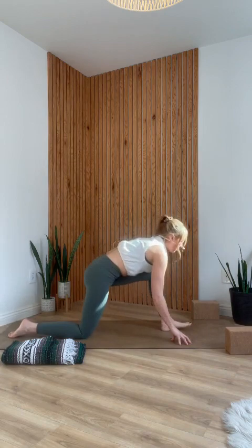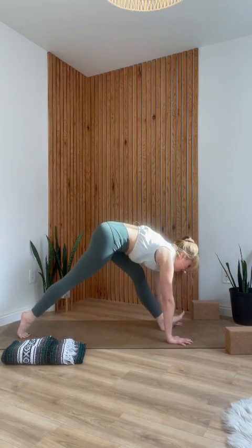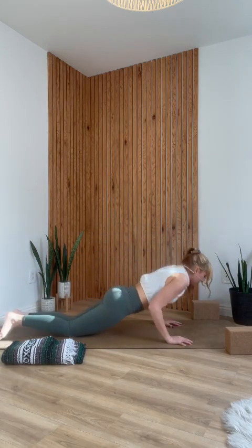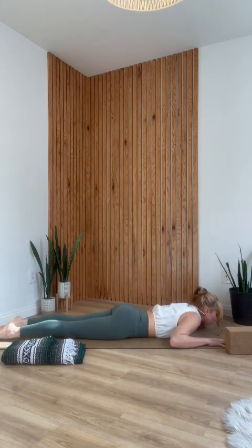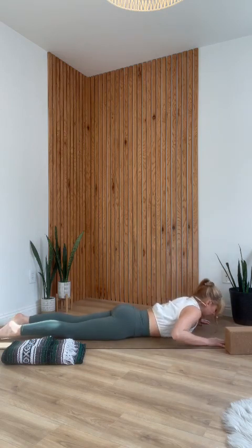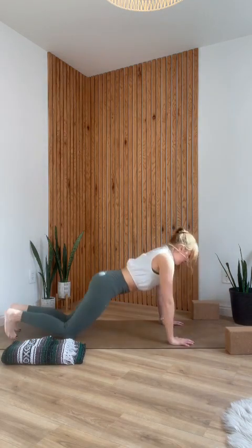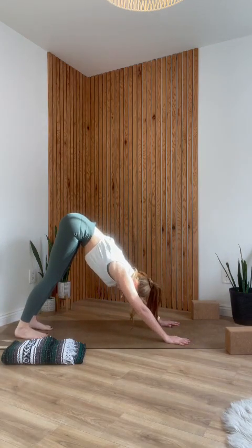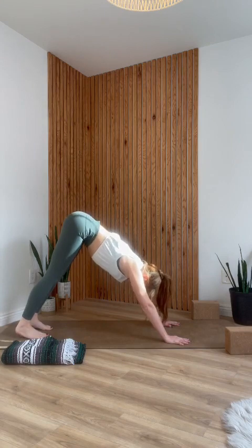Re-bend your left knee, step back into plank, curl the right toes under, left foot comes back to meet right, and lower to your belly. Inhale into cobra — lift your chest. Exhale, pull your ribs forward and down, and come back into down dog. Just one breath in down dog — inhale through the nose, exhale through the nose.